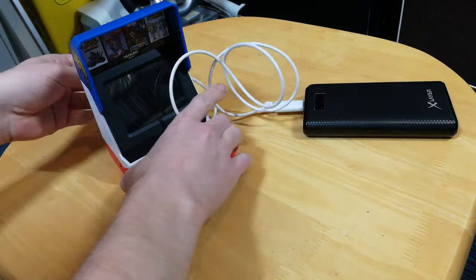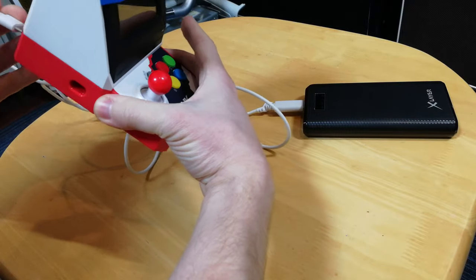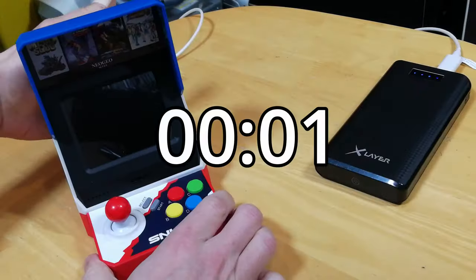For power, all we need is a USB socket with 5 volts and 1 amp. I'm going to use this portable battery. It takes this long to power up.